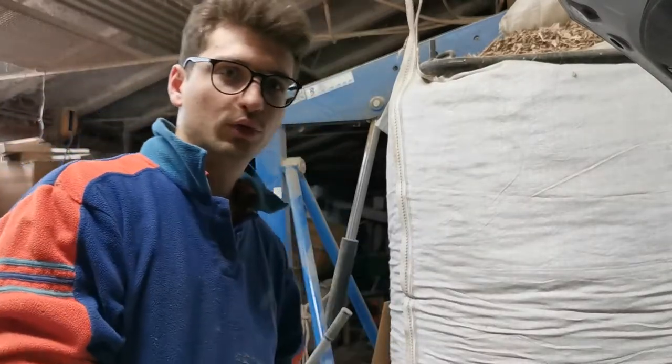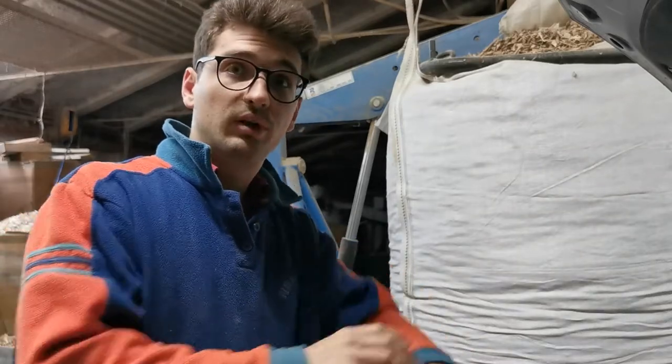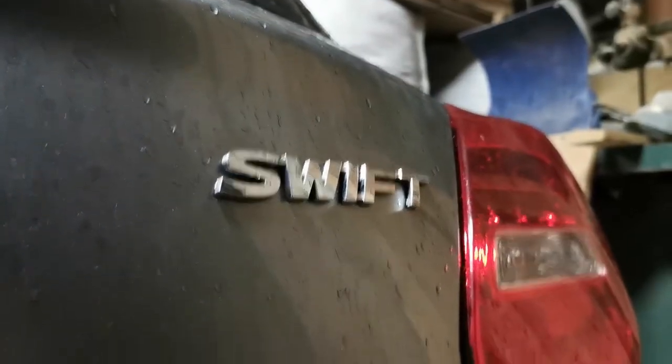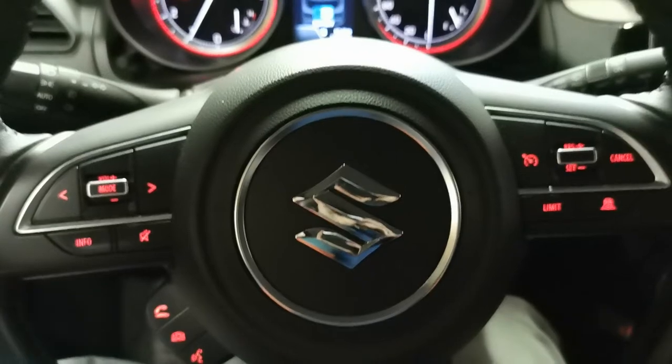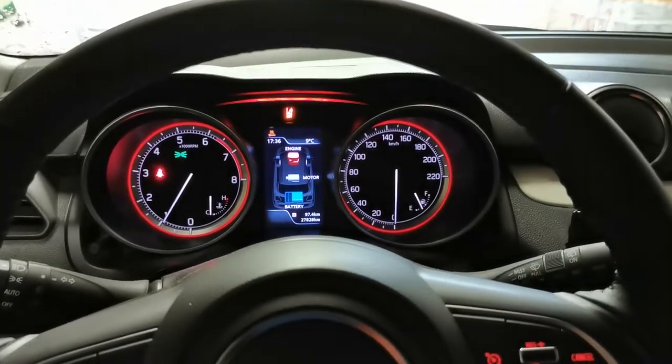Hi guys, Profilo is back on YouTube. Today we are going to show you how to do a general checkup on the brand new — almost brand new — 2019 Suzuki Swift, hybrid version top, 1.2L, about 90 horsepower.